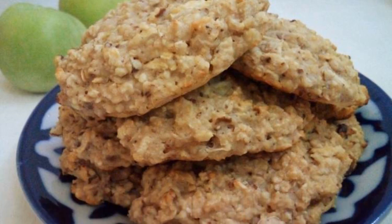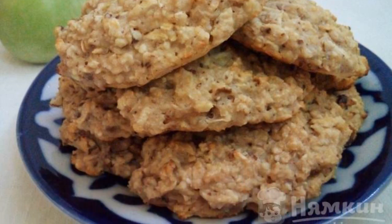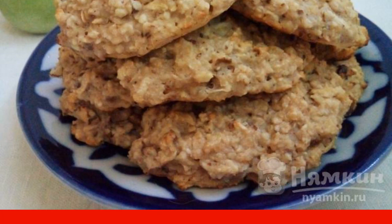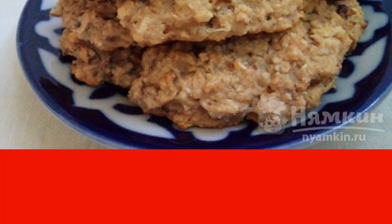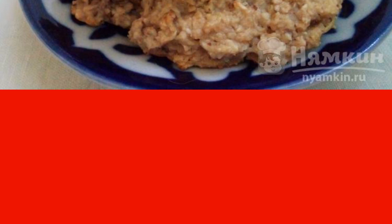Healthy, delicious oatmeal cookies on drinking yogurt are prepared from a minimum of products — without sugar, without flour, without butter — an option for almost a diet. It turns out fragrant, soft and is great for both tea, coffee, and just for a light snack.